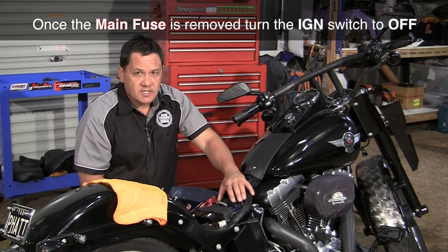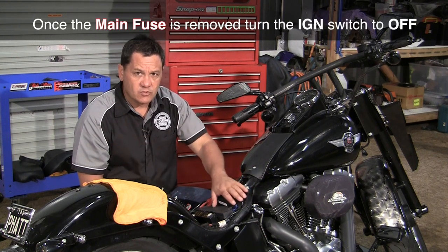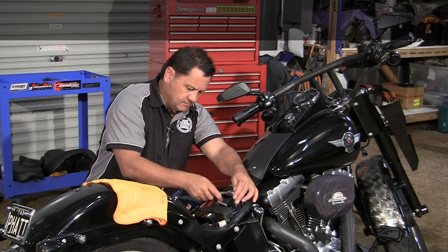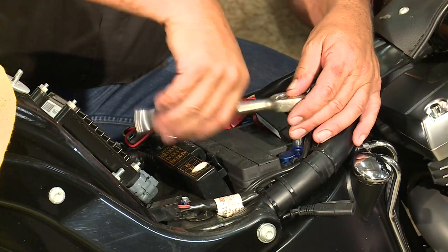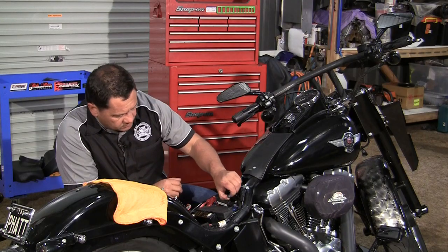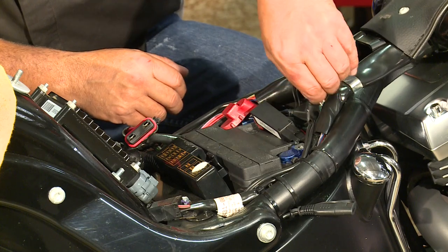It's very important that you disconnect the negative or the minus terminal first. This will prevent a spark or a short if your spanner hits the frame of the bike. Now lift the negative wires up out of the way.